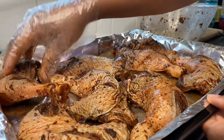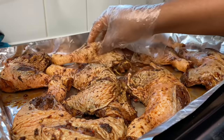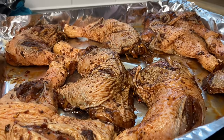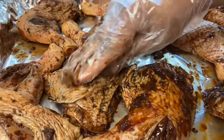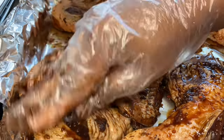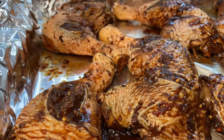Shoutout to my brother for helping me film today — look at the angles he's giving me! I'm just brushing on that extra seasoning from the bottom of the bowl onto the chicken before it goes in the oven.